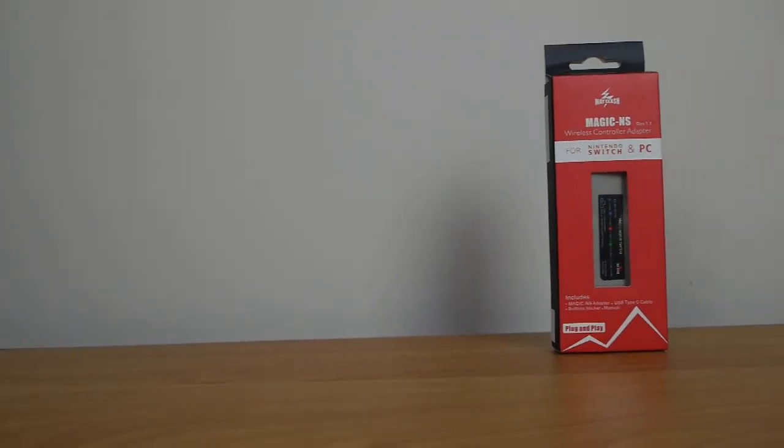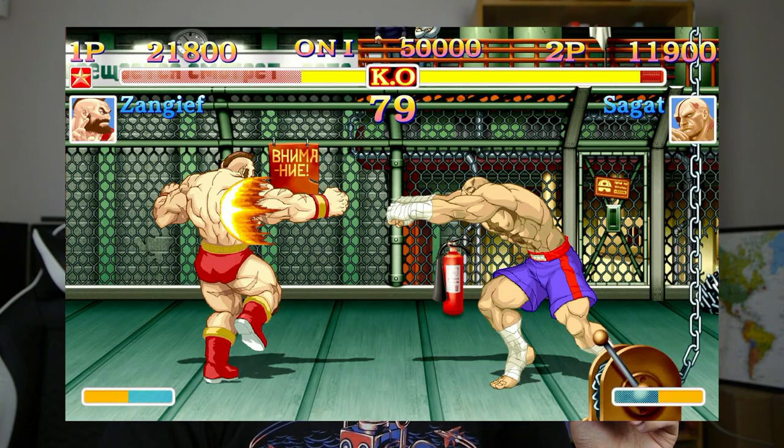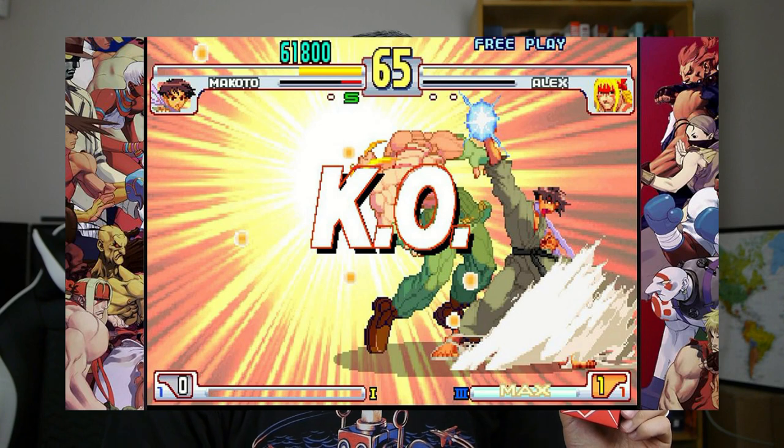Last but definitely not least, and also I think the most expensive of the three but still not really that expensive, is the MayFlash Magic NS. The main reason I picked this up is I've been thinking about getting the Pro Controller, but spending $90 on a controller is hard to justify. I also have Ultra Street Fighter 2 on the Nintendo Switch and wanted to get anniversary edition Street Fighter and Neo Geo fighting games, but I don't have a fight stick for the Switch. I've gotten very used to using an arcade stick for all my fighting games, and I already have one that works with my PC, 360, and PS3.